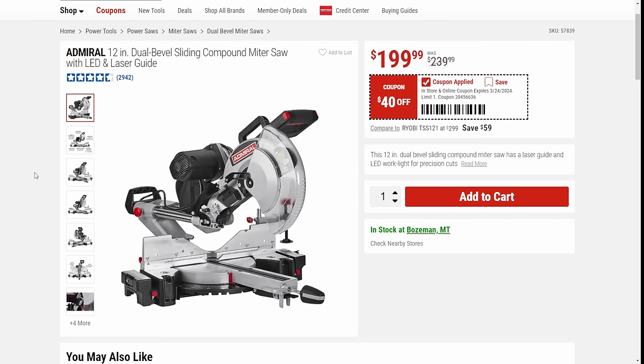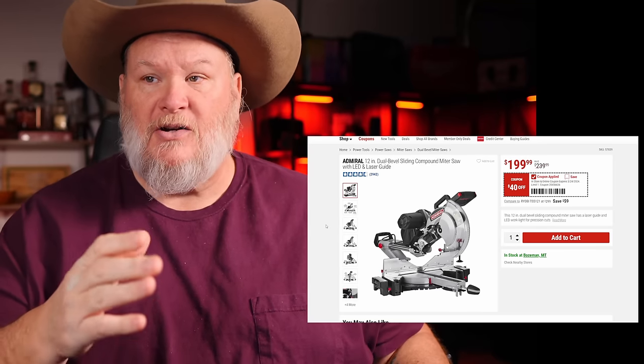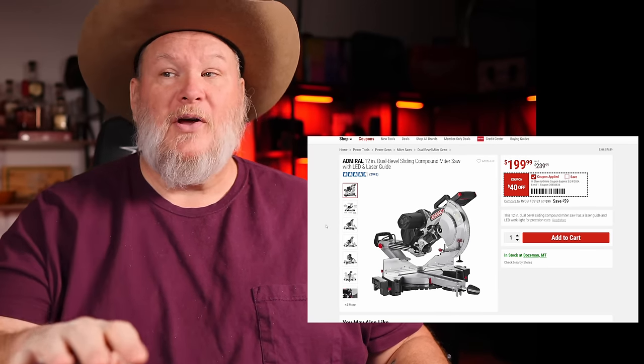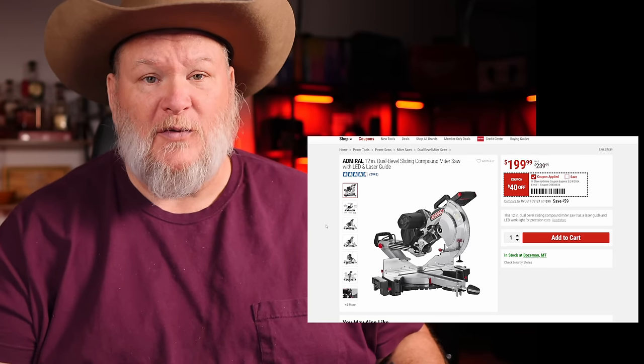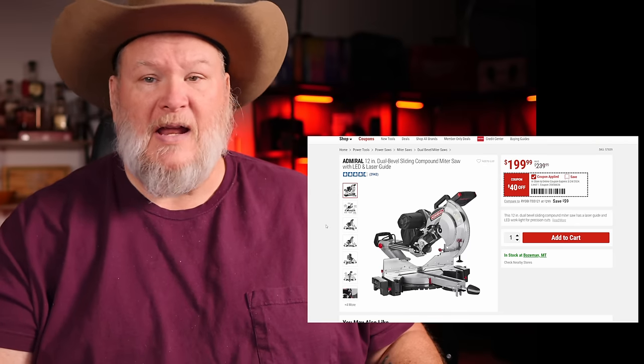After that, we've got the Admiral coming in at $40 off. I just did a deals-of-the-week where we talked about a whole bunch of 12-inch sliding miter saws. Here's the Admiral coming in way under those at $200, $40 off. That's a great deal. Is it the most robust saw out there? No, but for an everyday workhorse kind of saw, it's pretty good, actually.